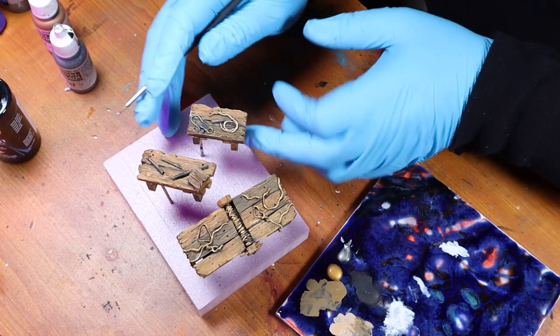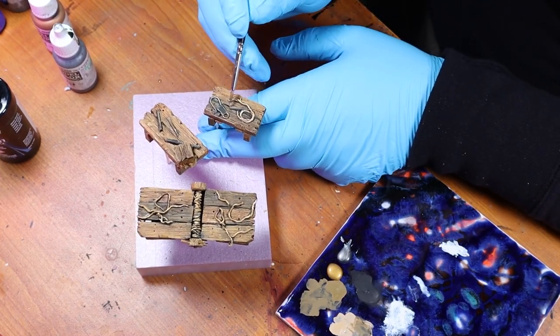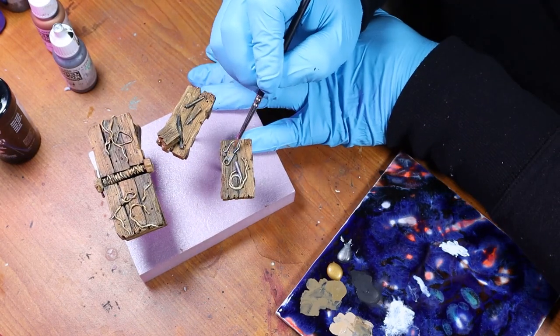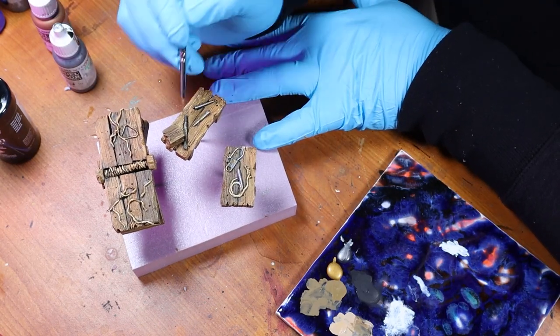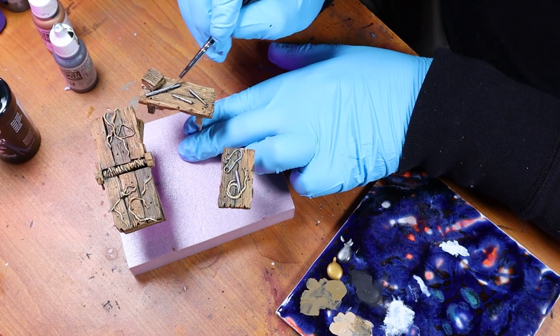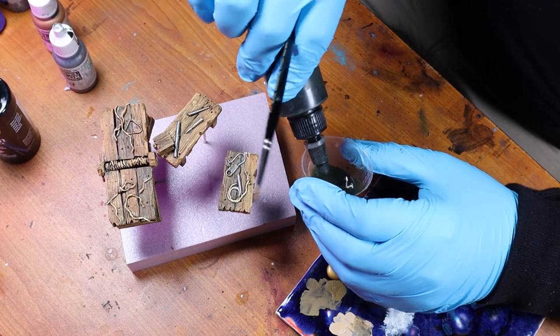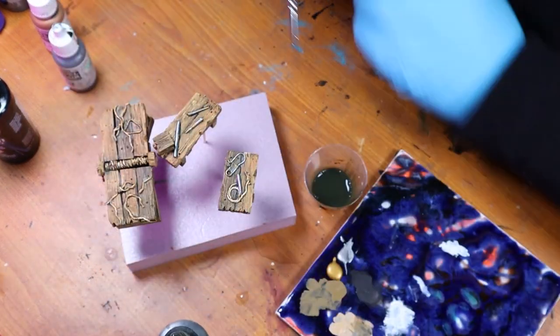When the wash dries I paint all the metal bits with Vallejo Oily Steel and Brass, alternating between the two colors without even rinsing out the brush. It just kind of wet blends everything together, making the metal look a little bit old. Then I use the dank effects mixture I made in a previous video to add some mold to the wood.